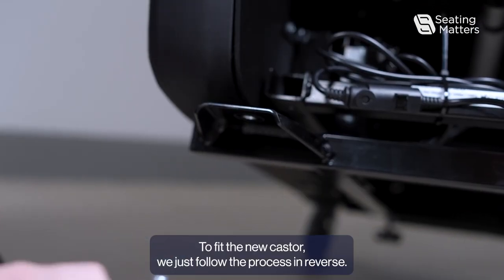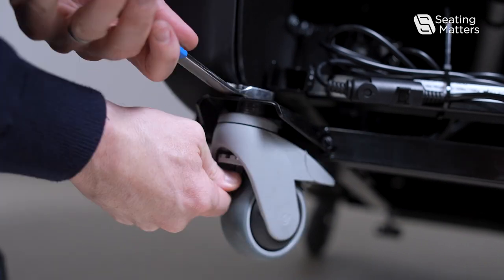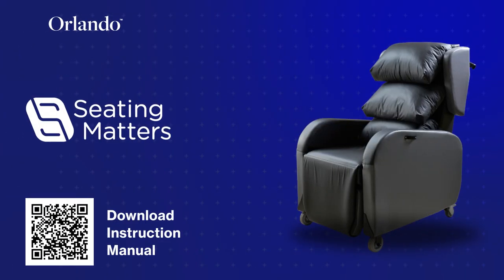To fit the new caster, we just follow the process in reverse, inserting the new caster and securing the caster plate back in place.